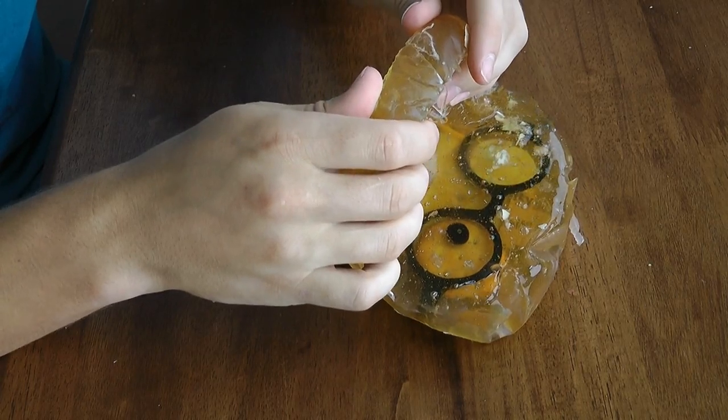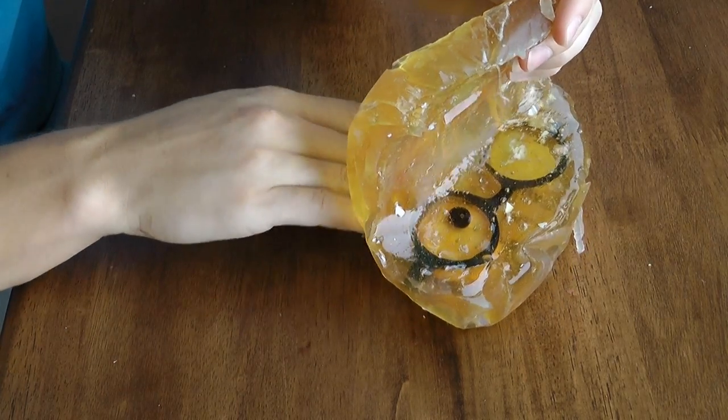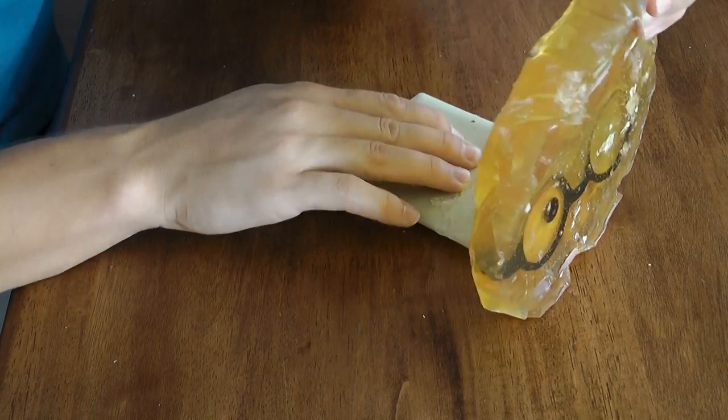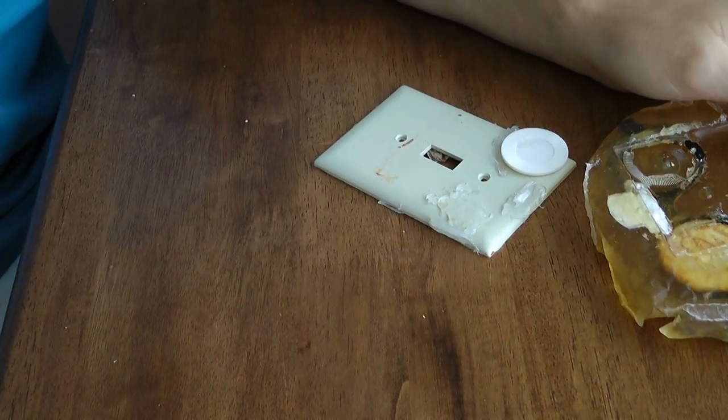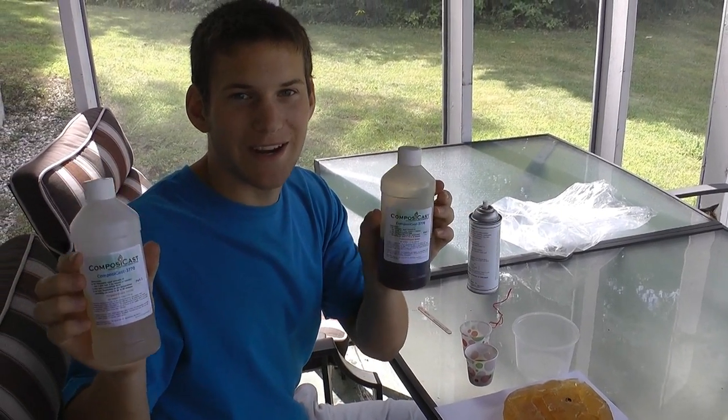Now carefully take all of your items out of the composite mold. I made mine a little bit difficult, so I had to use a knife to get out the glasses.